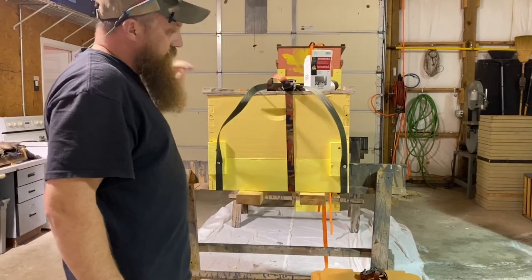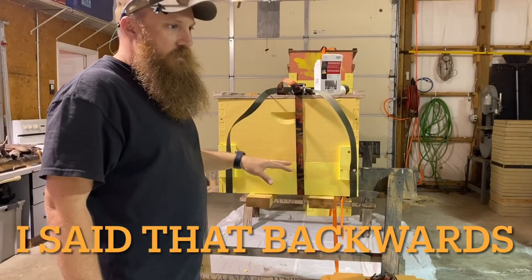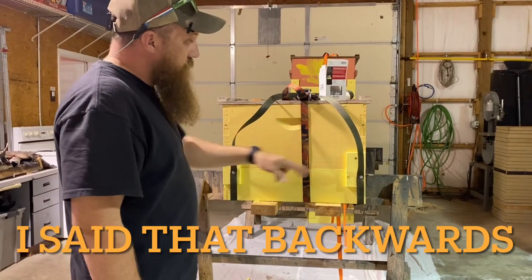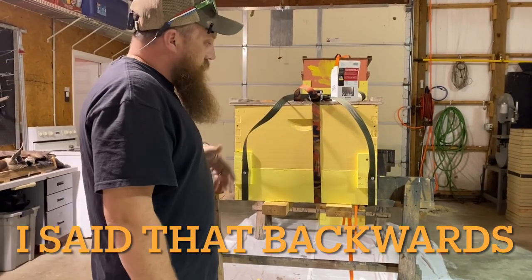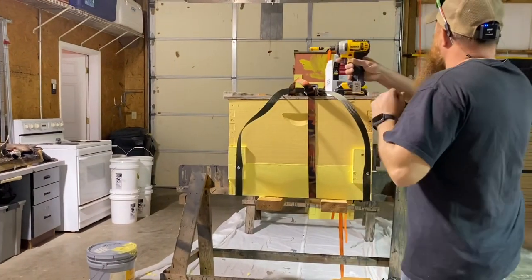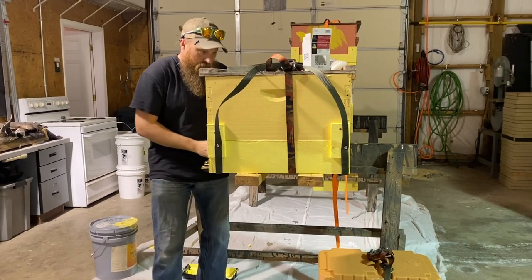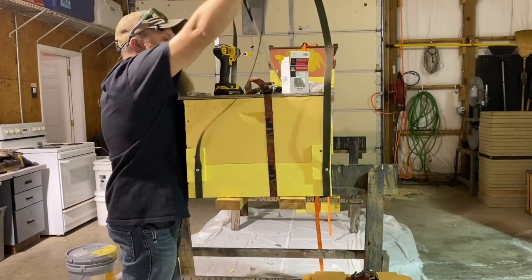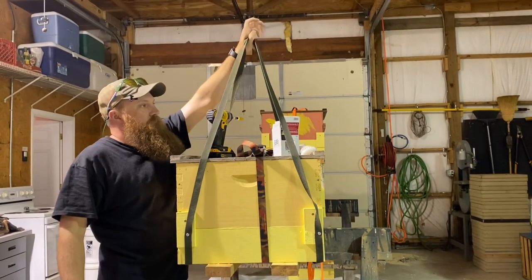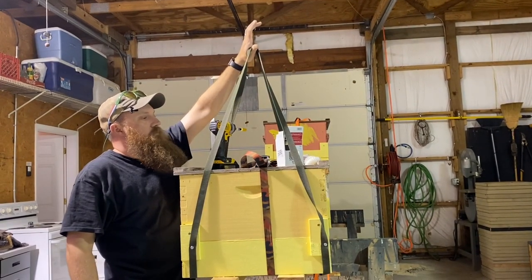The only reason to mount this the other way — running the strap all the way across instead of side to side — is if you don't have drain holes, or if your drain holes are only in the front. Running the straps the other way lets you make the front shorter than the back, tipping the trap forward. But I have drain holes all the way around, so it doesn't matter how my box is tilted. When we get to the tree, we'll pull these together, tie our rope here, toss the rope over the limb, and pull it up until these straps go over that limb to help give it stability.